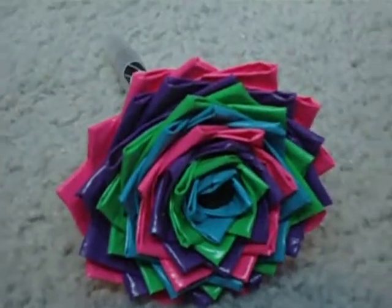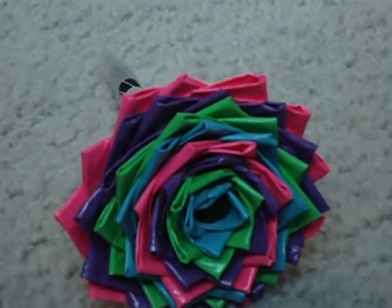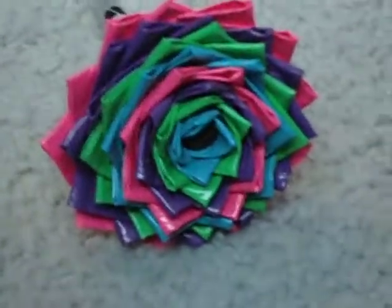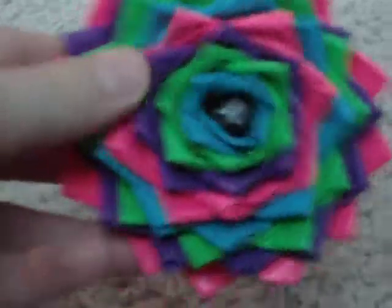Hey guys, it's Duct Tape Girl 22 again, and today I'm going to be showing you my full finished duct tape flower. This flower has a teal, a green, a purple, and a pink, and I repeated those colors two times. There are about 40 pieces and eight rows, and it took about 45 minutes to make.